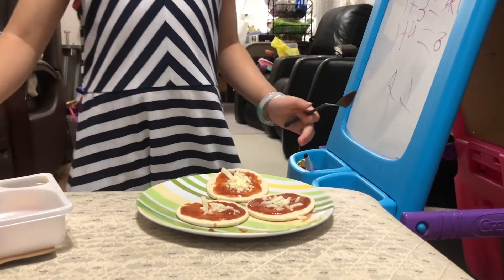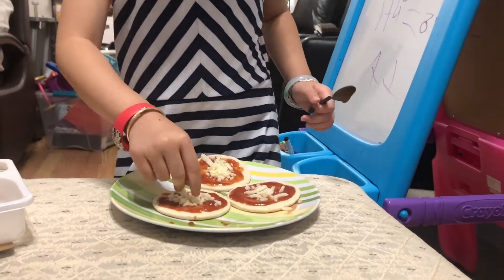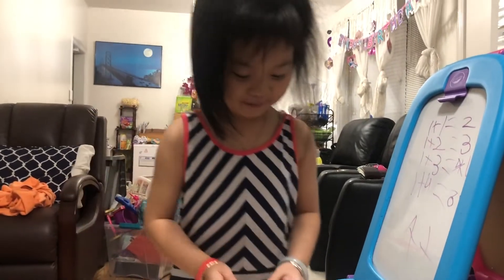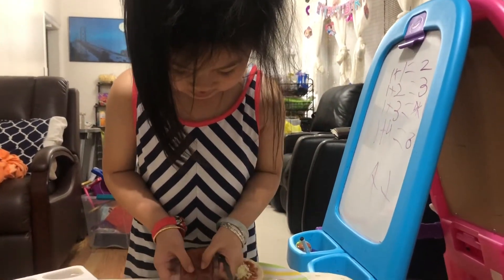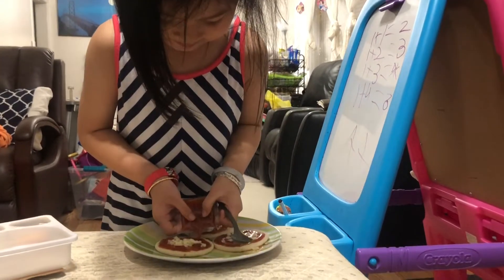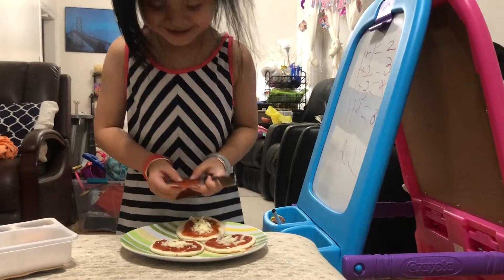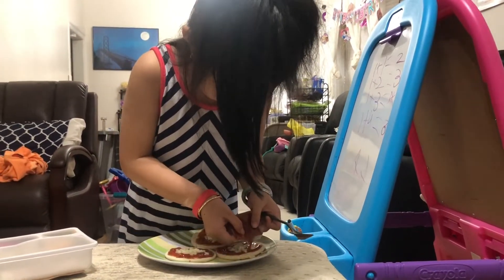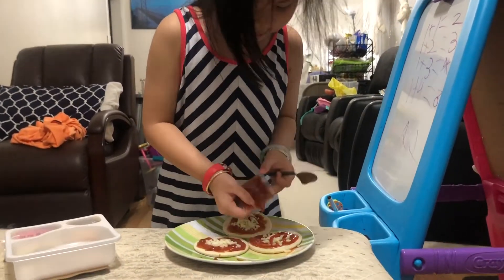The worst, most famous pizza. I'm going to get some more cheese. I'm going to put some more tomatoes. This is going to be a cheese pizza.